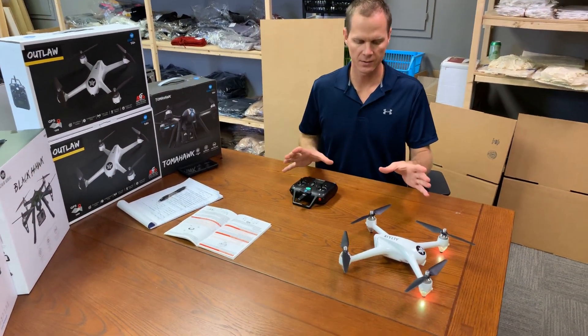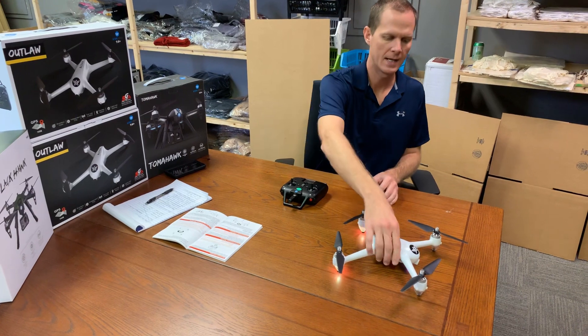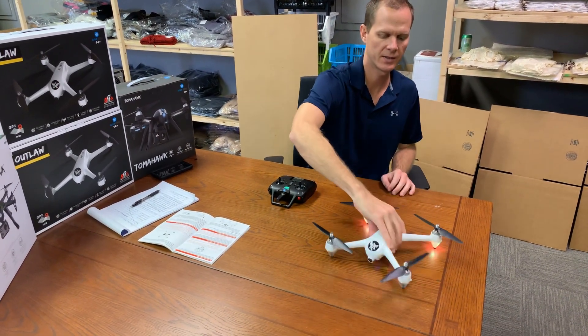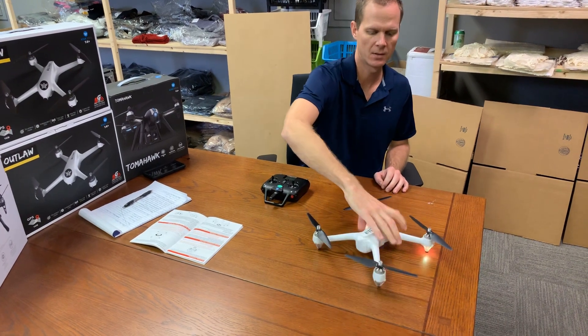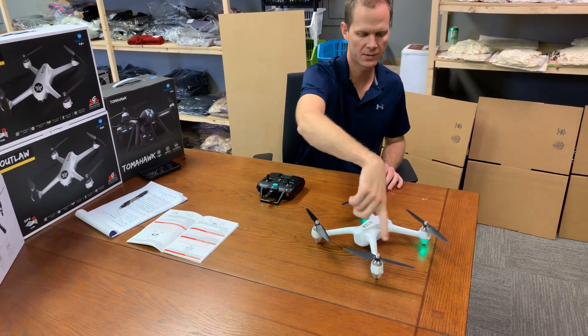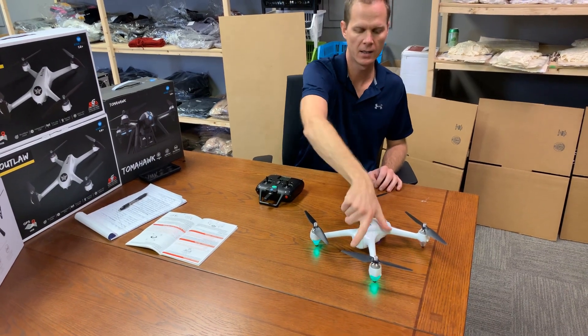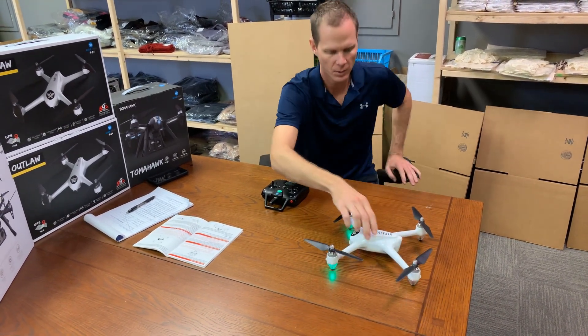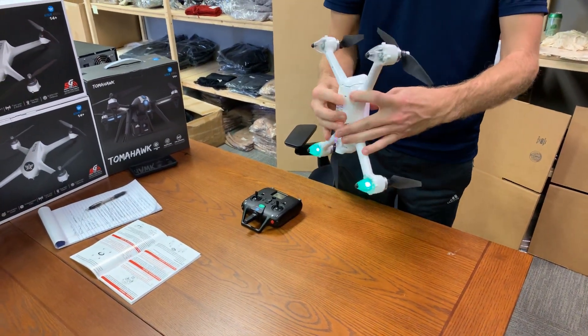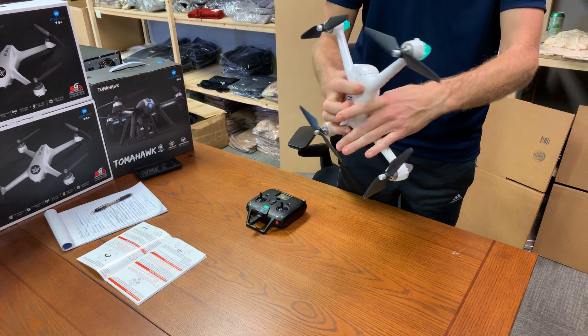It's super simple. Connect the drone and the remote, and then spin the drone 360 degrees three times horizontally until the lights change green like that. Now point the drone camera down and spin it three times pointed straight down until the lights change again.